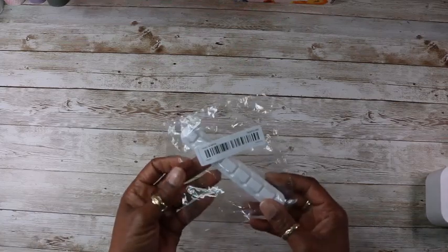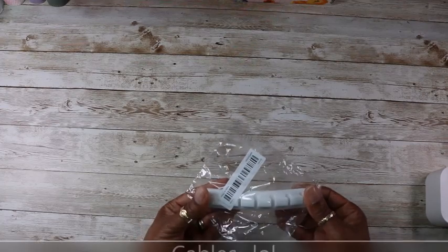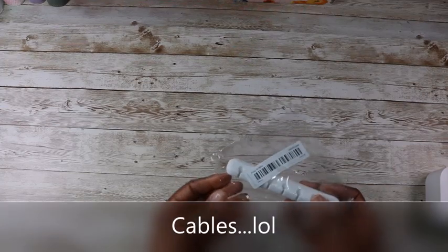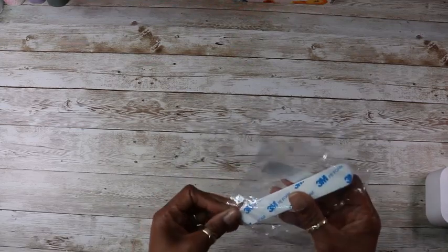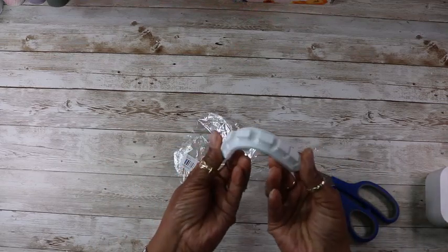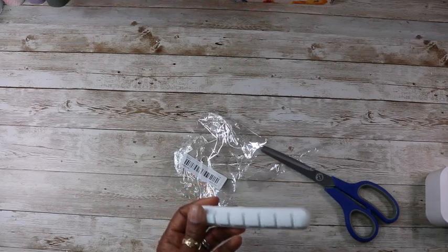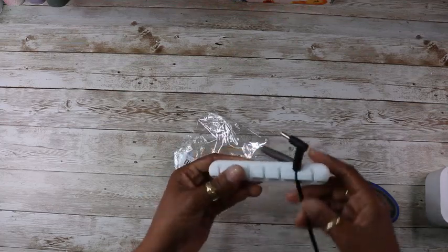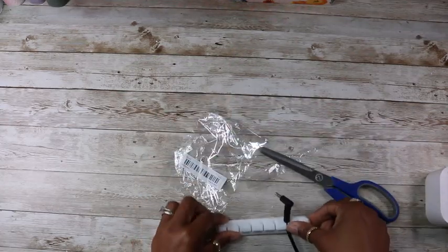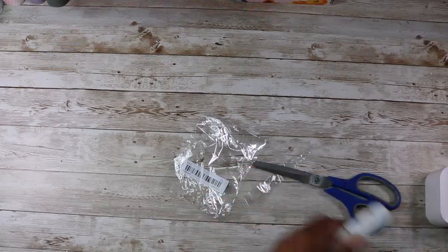I also got this — it's for my USB cords and stuff, you just stick it against something. I'll open it so you can have a quick look. You put the cords behind there — this is for my laptop — put them in like that, and stick it against your desk or whatever so you can keep your cords in order.